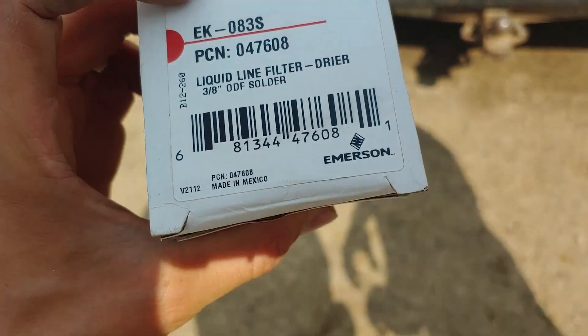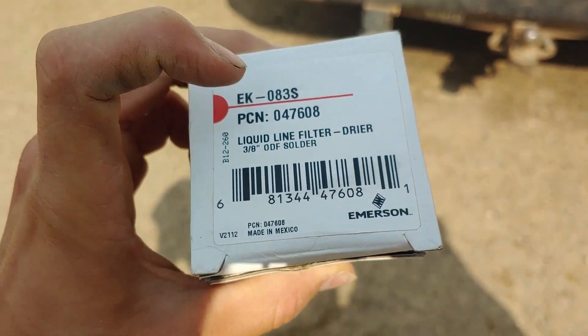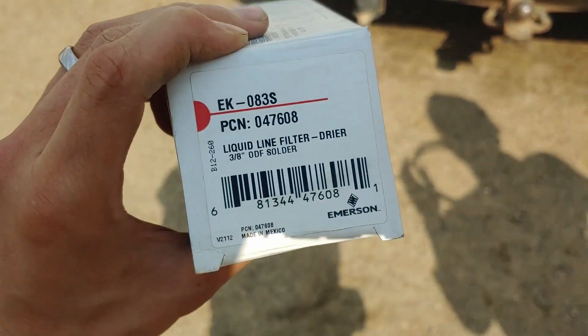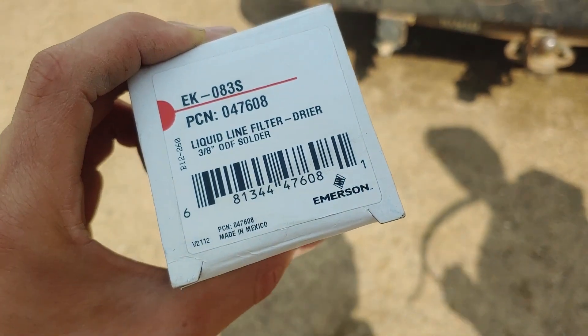The model number of this particular one is EK-083S. Now there are a lot of different models out there, and I think different companies use different models. This one's Emerson, as you can see.